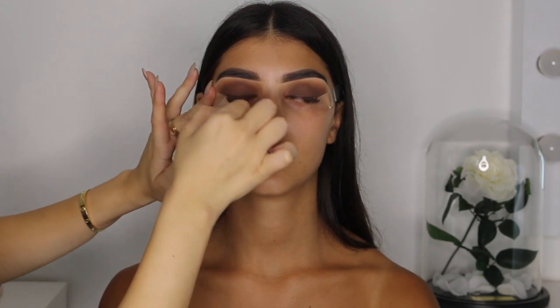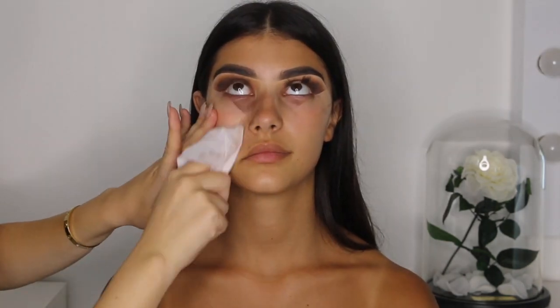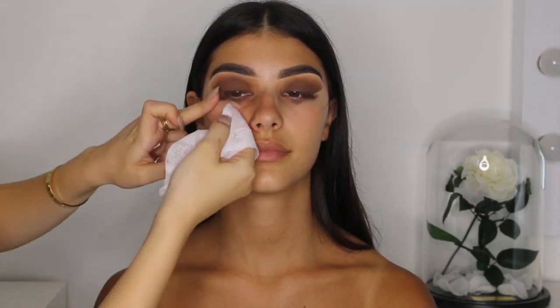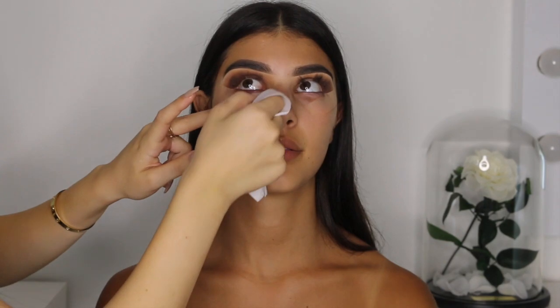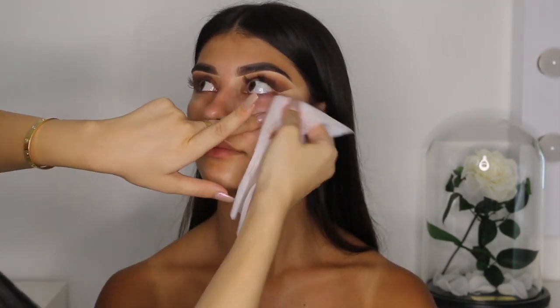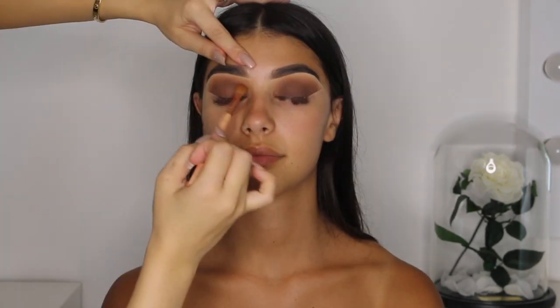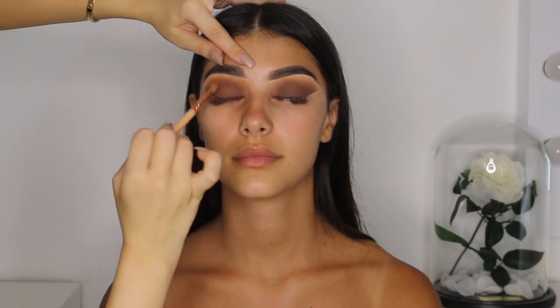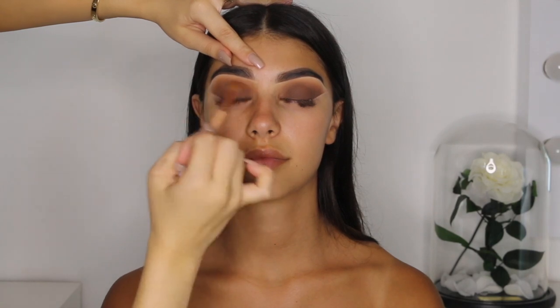Slowly hold down your model's skin and slightly peel off the tape on both eyes. Then take a makeup wipe and just remove any fallout that's fallen under the eye. To finish off the eyeshadow, I'm taking my blending brush and lightly blending any harsh edges before moving on to the liner.